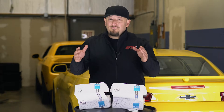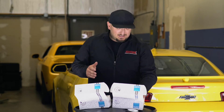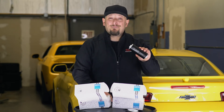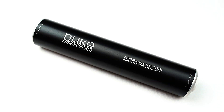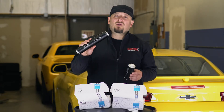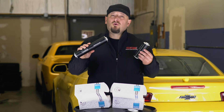Now, which one should you be using? If you're using ethanol, you should really stay away from paper filters and you should be running PTFE lines. Nuke Performance makes two different sizes of their fuel filters — they make a 100 millimeter and the Big Kahuna, the 200 millimeter filter. The 200 millimeter filter is more for competition use because if you get a little bit of dirt in it, you still have ample flow to keep you going through a race weekend.